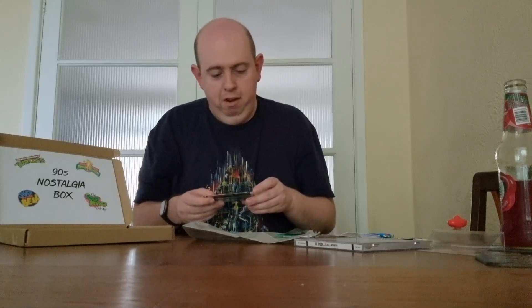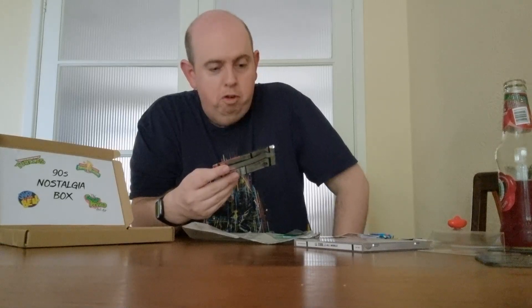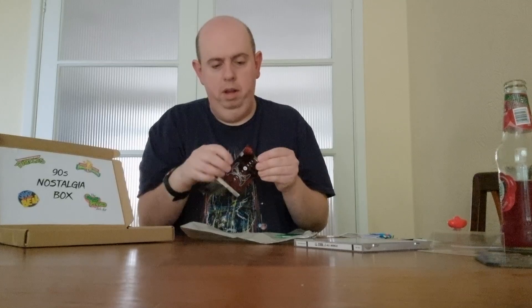That's cool! Next up we've got six super premium trading cards from The X-Files — Season Three of The X-Files, one of my favourite TV series of all time. We're going to open it!